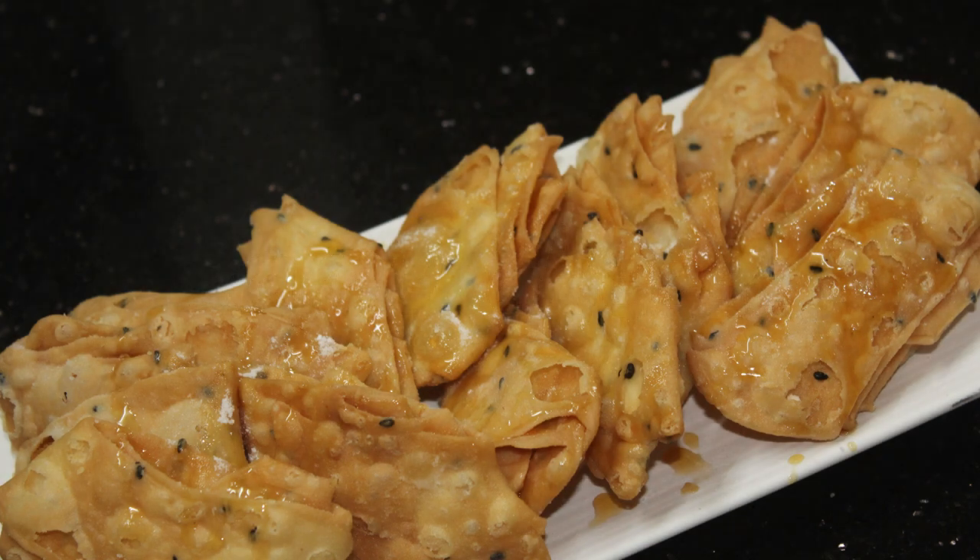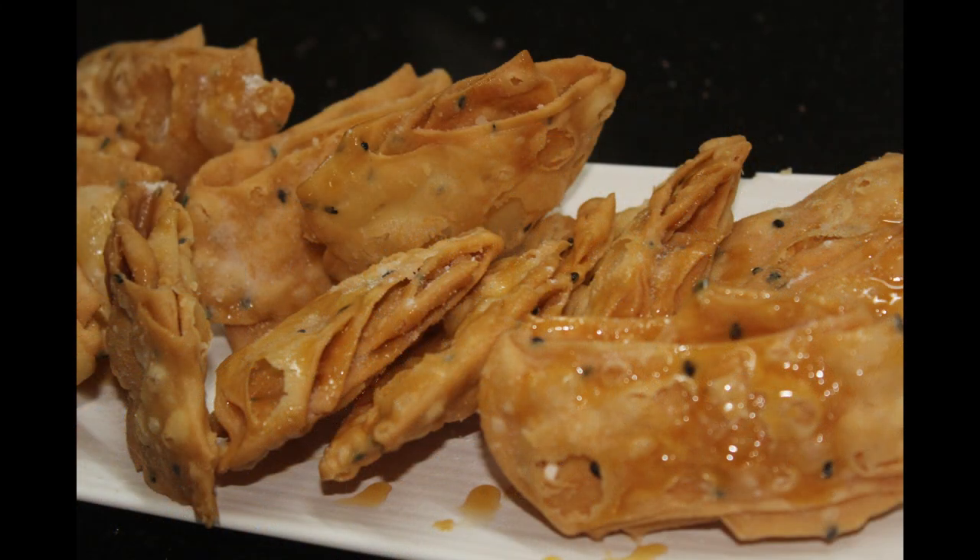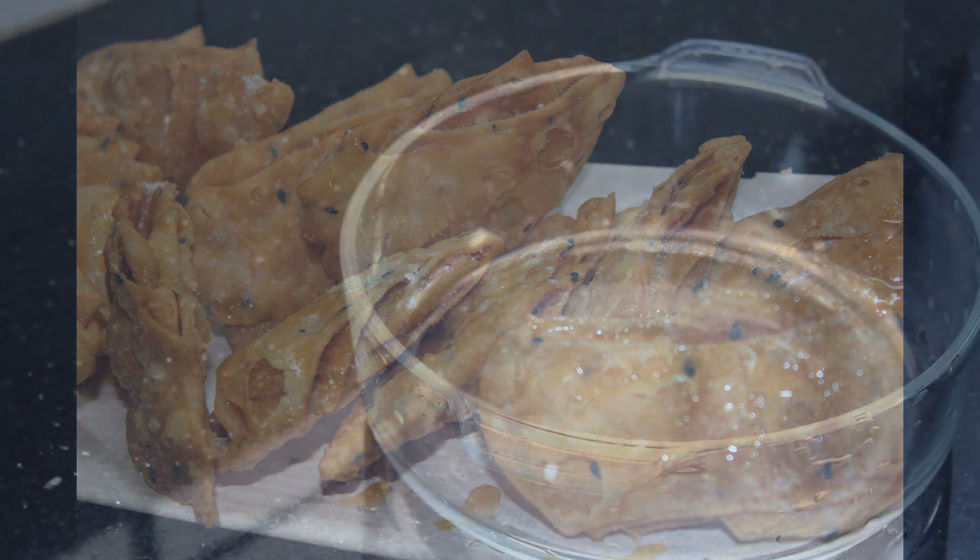Welcome back to Samoo Cheese. I am making a snack recipe.